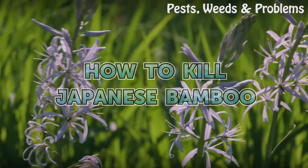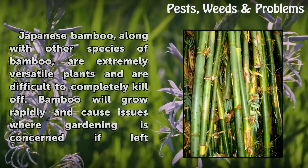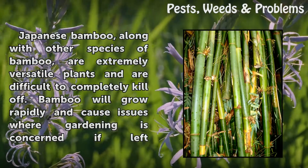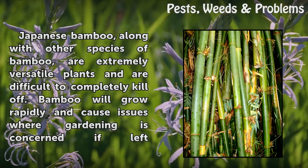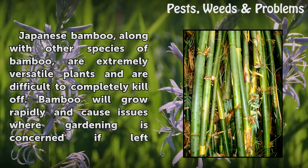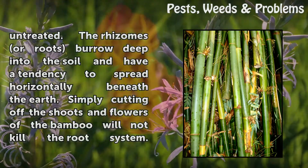Japanese bamboo, along with other species of bamboo, are extremely versatile plants and are difficult to completely kill off. Bamboo will grow rapidly and cause issues where gardening is concerned if left untreated.